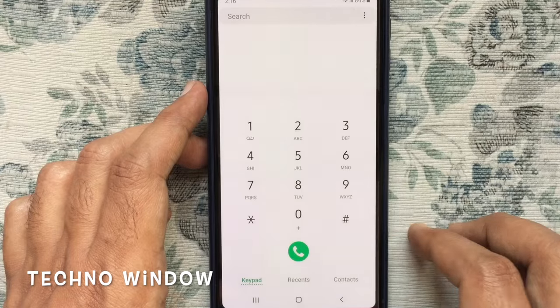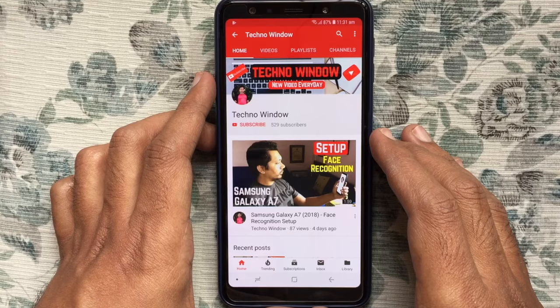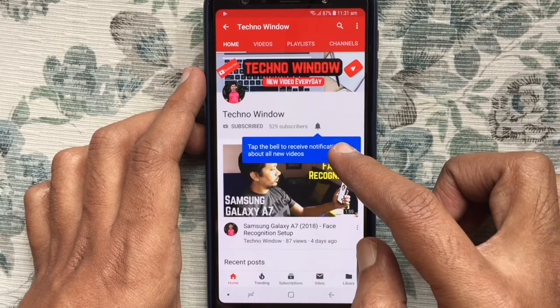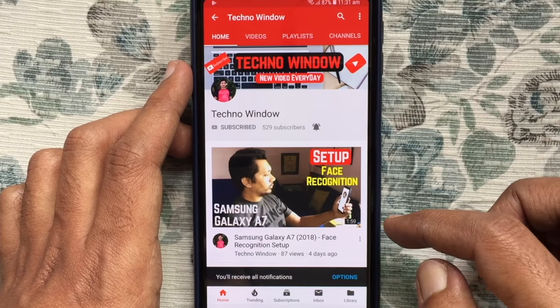By using this secret code you can test your Samsung phone's touch screen. Hope this video helped you. Please subscribe to my channel by tapping the red Subscribe button, and tap the bell button to receive notifications about all new videos.